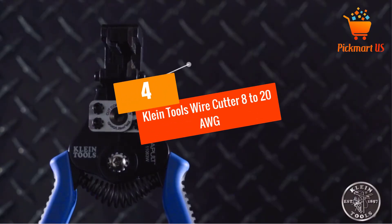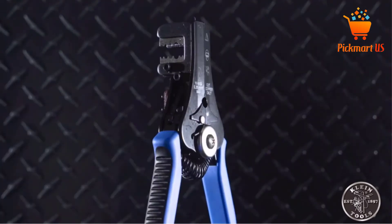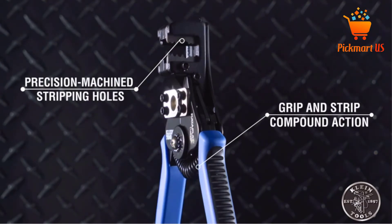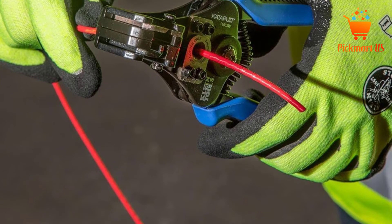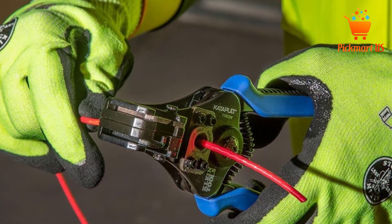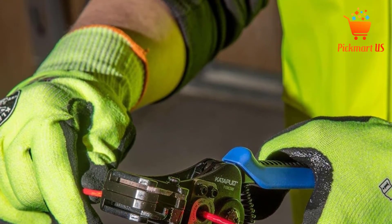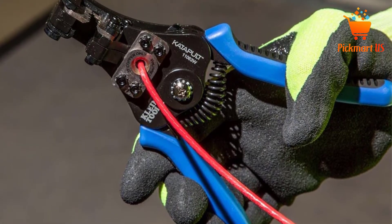At number 4: Klein Tools Wire Cutter, 8-20 AWG. Klein Tools Wire Cutter is a fantastic option designed to handle most tasks. The tool is recommended for 10-22 AWG stranded and 8-20 AWG solid electric wires, making it a reliable option you can rely on for amazing services. More interestingly, this product can remove up to 25mm of insulation layer.